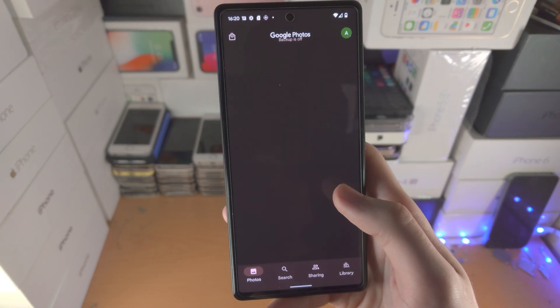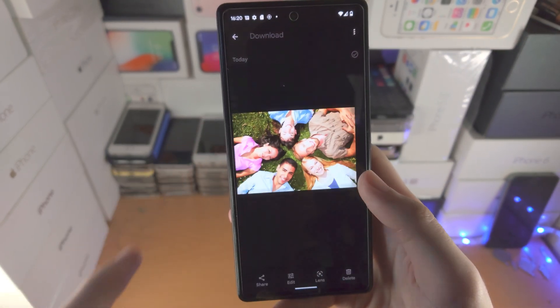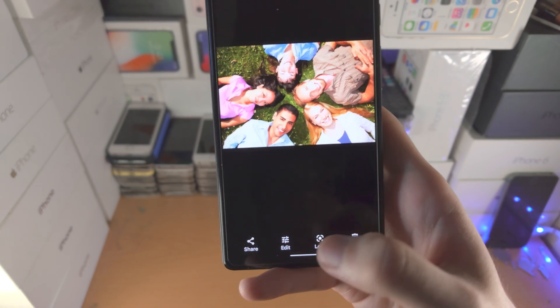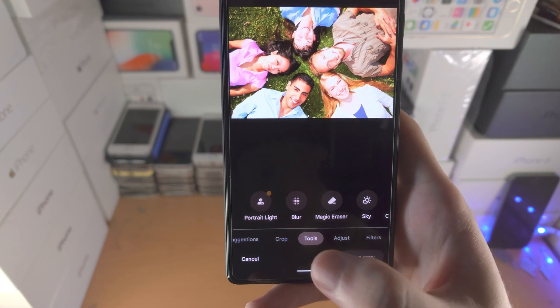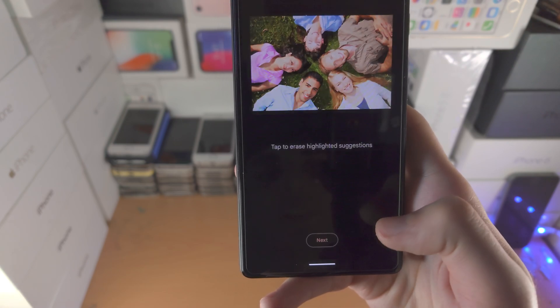From here, we're going to open up the Photos app. You just want to find a photo with people inside of it. Then we're going to tap on Edit and you're going to slide across until you see Tools right here. You're going to find Magic Eraser.